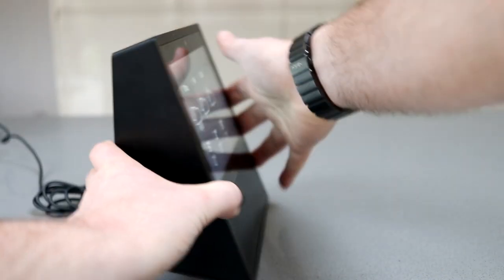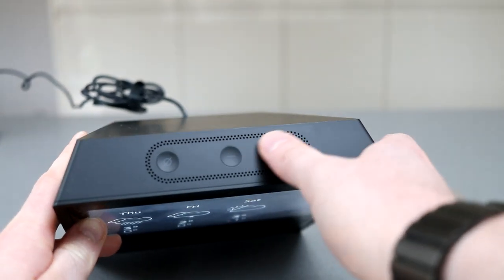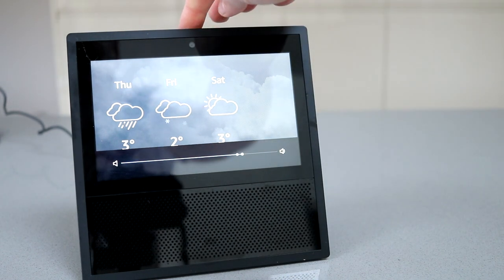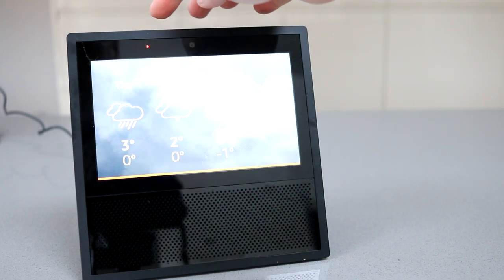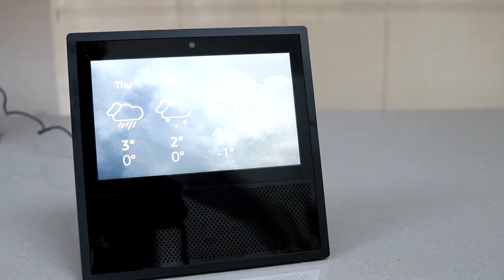You get controls on the top for volume up, volume down, and also the mute button for when you don't want Alexa to be listening. When you press that, you'll see a little red light confirming it's in mute mode.